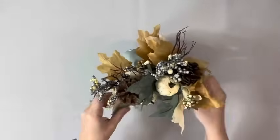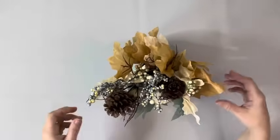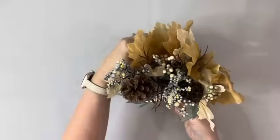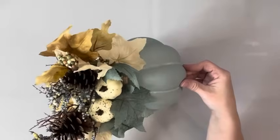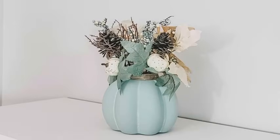You can use it two different ways. You can use it facing the side with no face — it looks really pretty — and then you can also use it the side with the jack-o'-lantern face. Thank you so much for watching.